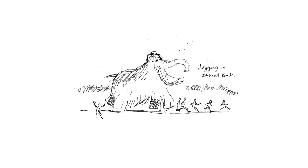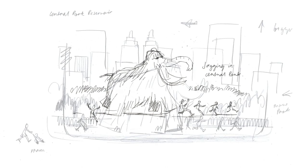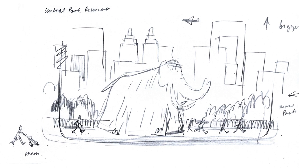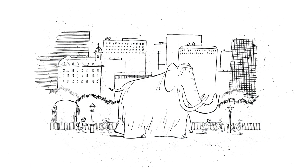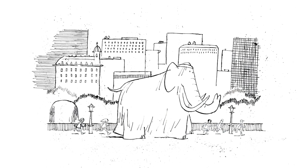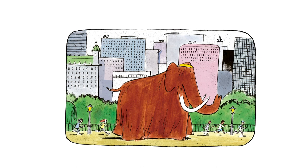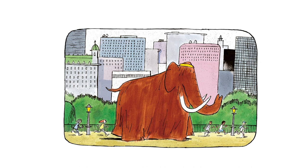This illustration started out as a doodle in the sketchbook. I thought it'd be funny to have the mammoth jogging in Central Park — such a classic New York scene. Mammoth generally works best in a side view as he's such a big unit. I really like his shape and I enjoy drawing it from that angle. The illustration didn't end up fitting anywhere inside the book but it's ended up on the back cover, which I love.